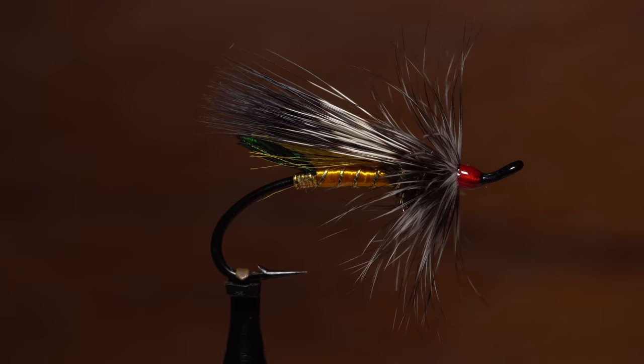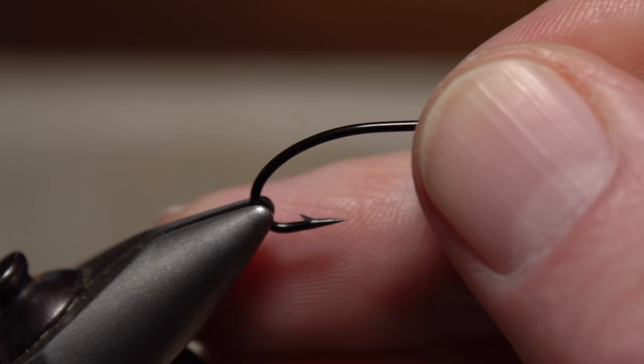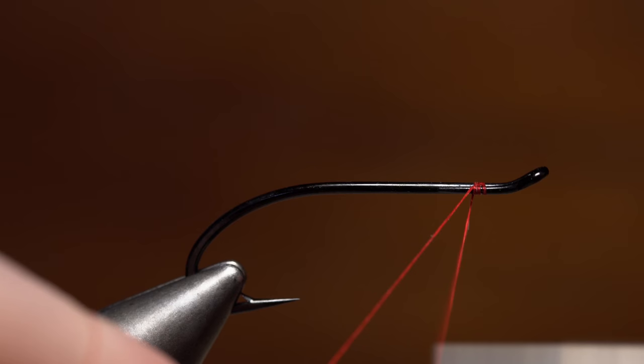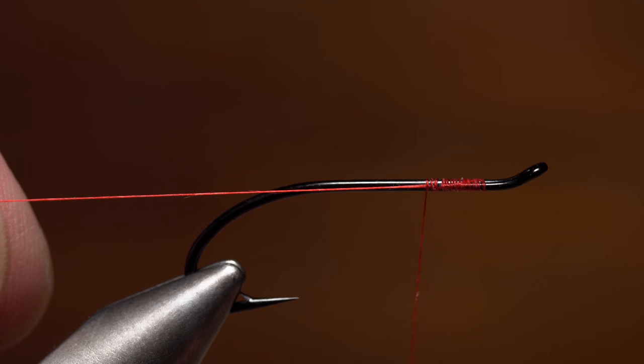For a hook, Matt uses a Daiichi number 899 in size 6. After securing the hook firmly in the jaws of his tying vise, Matt loads a bobbin with a spool of red 6/0 Danville Flymaster. Start your thread on the hook shank halfway between the back edge of the eye and the end of the return. Begin taking wraps rearward until your thread is beyond the end of the return and around just the hook shank, then make a few wraps and snip the excess tag off close.